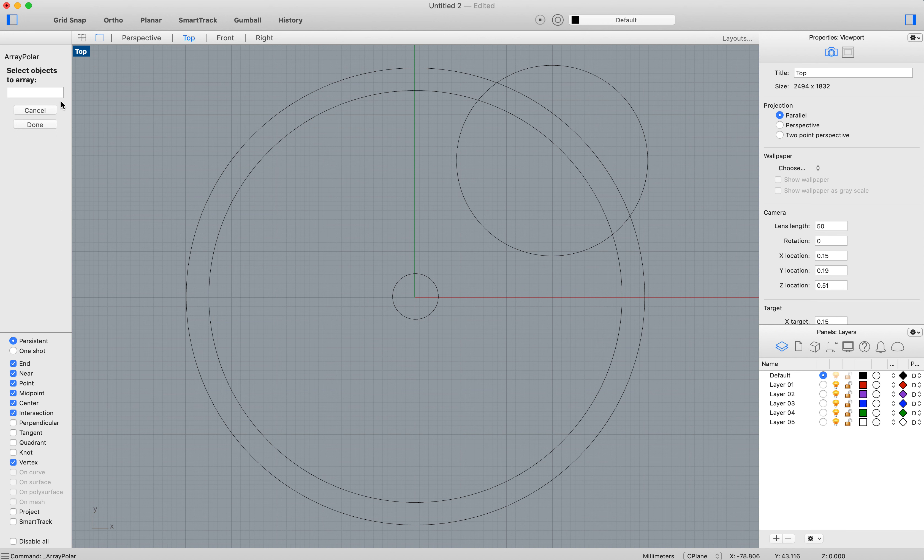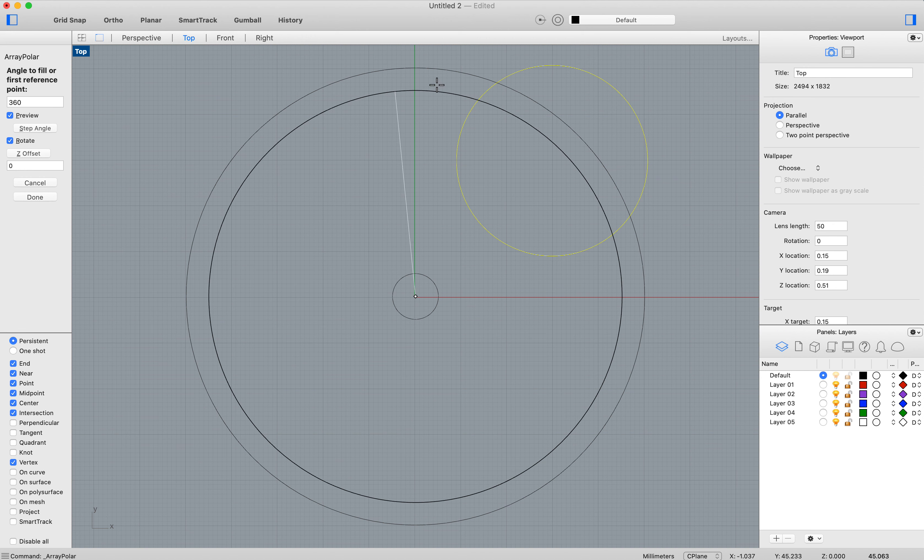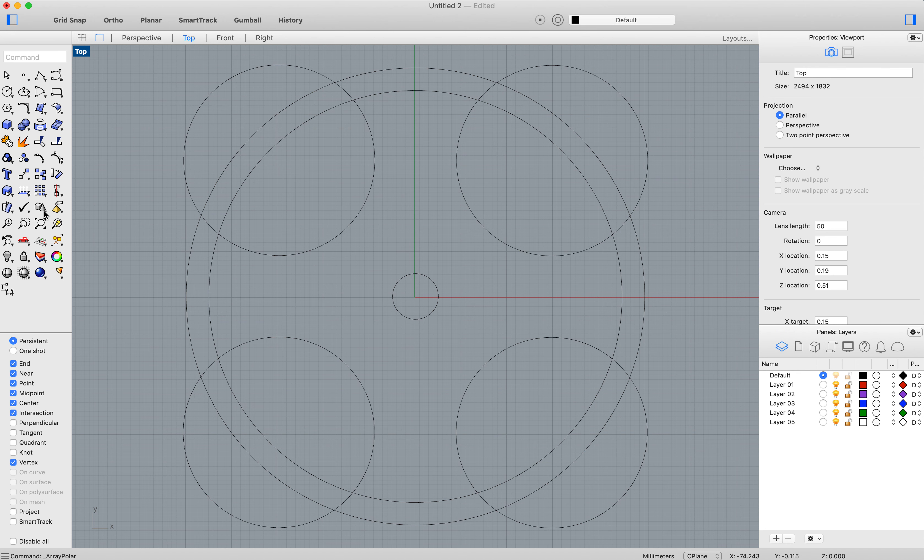Polar array asks you which object you want to array — select that object, then press enter when you're done. Then it asks for the center of the array — you want them to array around the circles, so the center is the center point of your wheel. It asks how many you want — I want four. Then it asks how far around — 360 degrees takes you all the way around, which is the default. It gives you a little preview, then hit done.